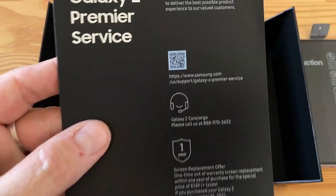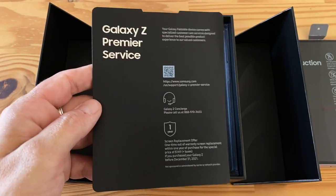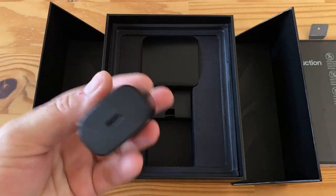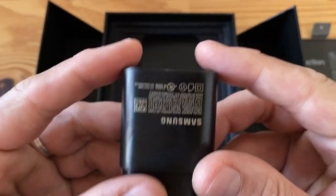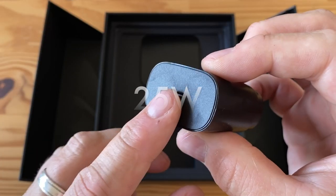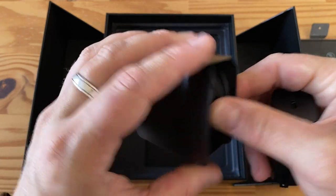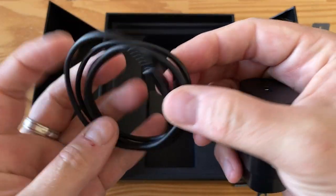The rest of the box has a divider explaining Galaxy Z Premier Service — a concierge service included because you spent a lot of money, covering damage or questions. We also have a charger. I believe it charges at 25 watts. It's USB Type-C on one end, and the cable is USB-C to USB-C.